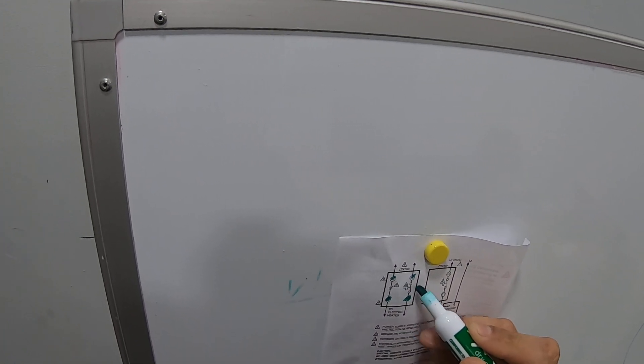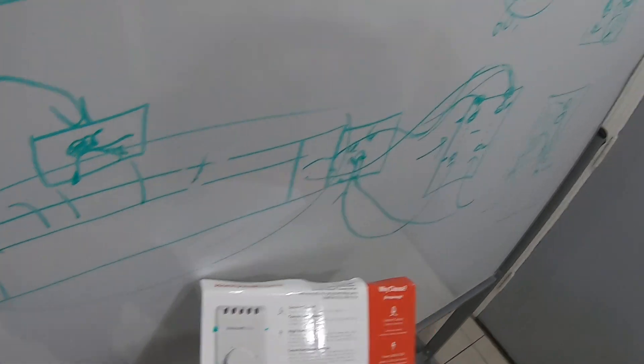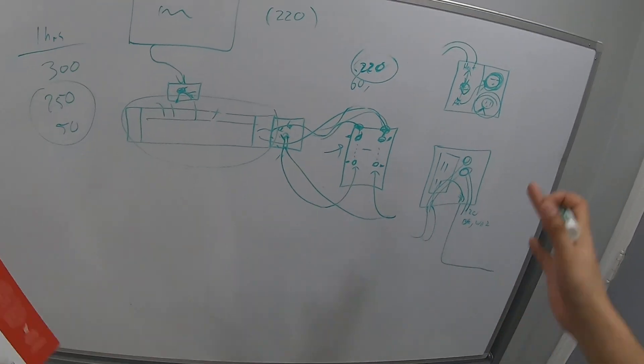You can see on the thermostat the normally open and normally closed contacts — when you move the switch, the power just transfers. It's a basic thermostat, literally the same as a simple switch.